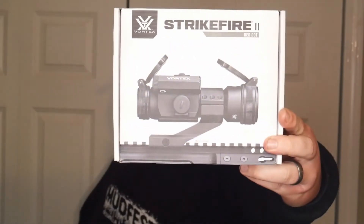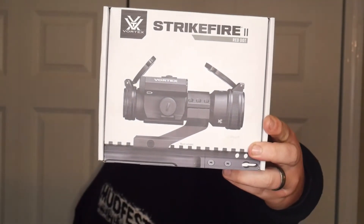Welcome back everybody to Shooting Gallery in New England. My name is Joe. Today we got a special video — this is probably our second optic review. As you saw in the opening, we are going over the Vortex Strikefire II Red Dot.